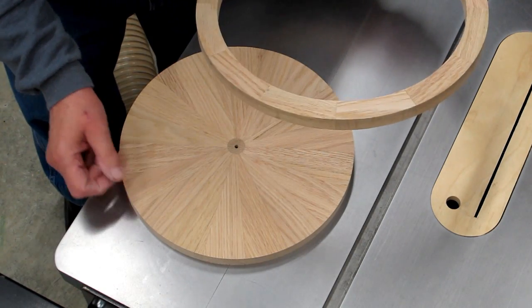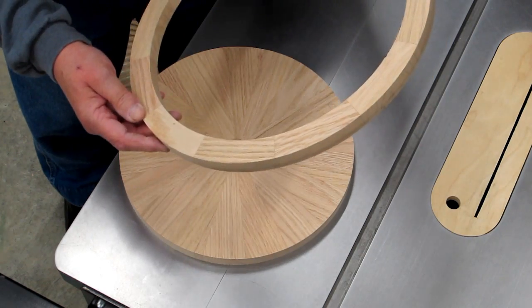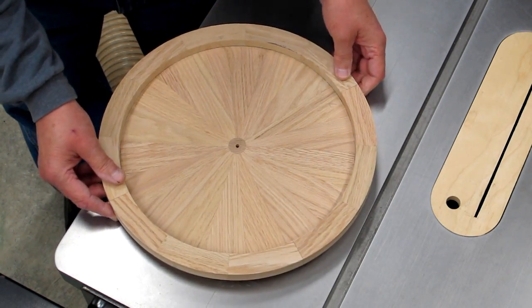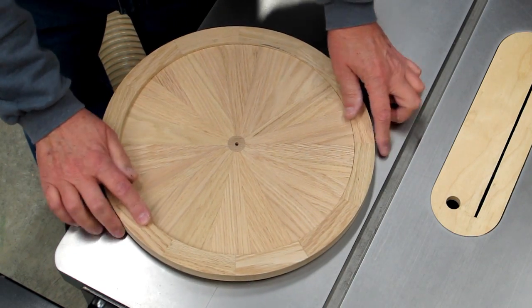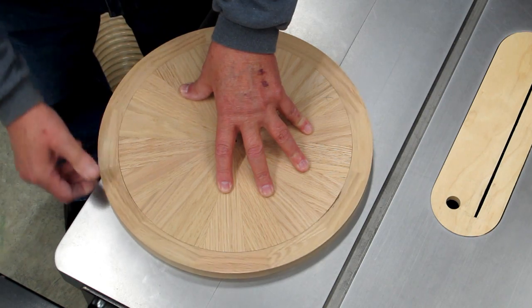Keep playing with the outside diameter on the circle sanding jig on the disc sander until it'll just fit inside this ring — just enough room for glue to fit in there.